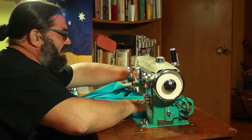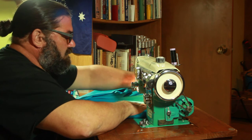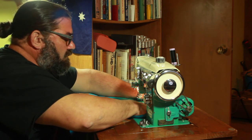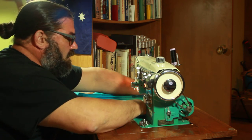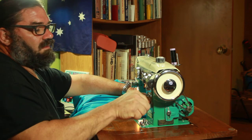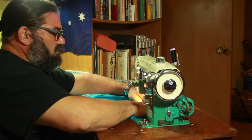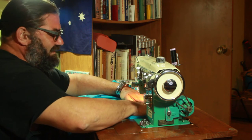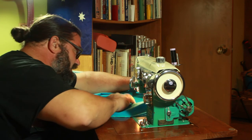I don't know where one of them went. Oh, there it is. It doesn't feel like it's drawing it. I didn't put the foot down. Duh! There it goes. Now I'm not holding the strings again.